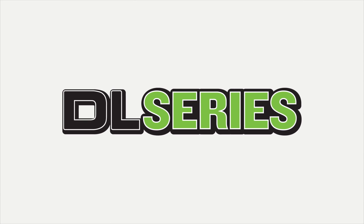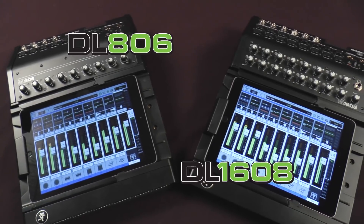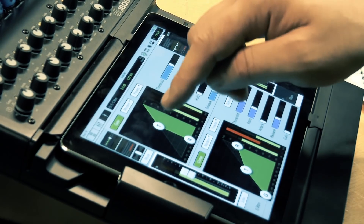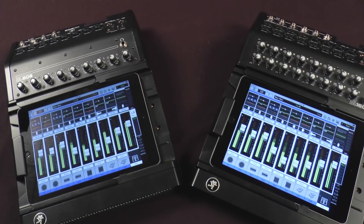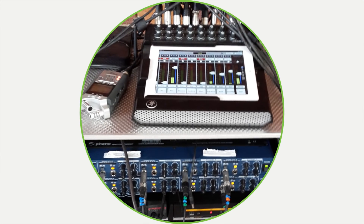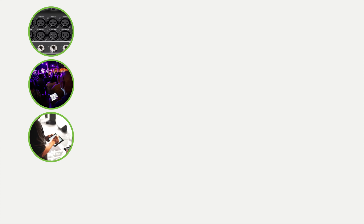Proven with more than 5 million live mixes worldwide, DL Series Desktop Mixers deliver more control over your mix than ever before possible. Packed with powerful processing and mix management tools, all controlled using the Master Fader App for iOS devices, DL Series Mixers provide seamless solutions for nearly any audio application, from bands and sound companies to installations, clubs, and houses of worship. Plus, with seamless wired-to-wireless mixing, you get the level of control you're looking for in any situation.